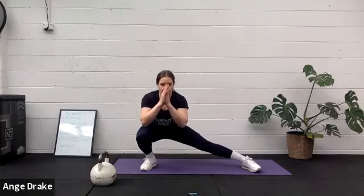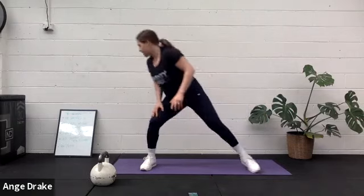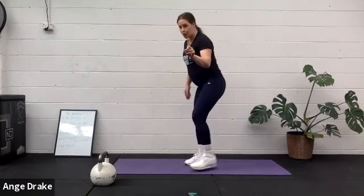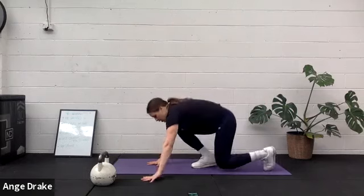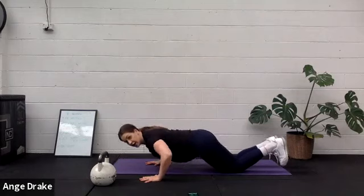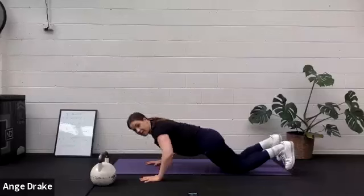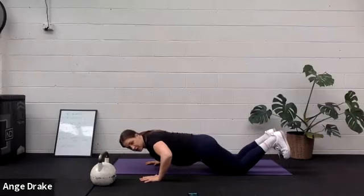Push-ups with one snap in between. So two push-ups — toes and knees — one, two, up to the toes, snap the legs, come back, one, two. Let's do it. 45 seconds to start.